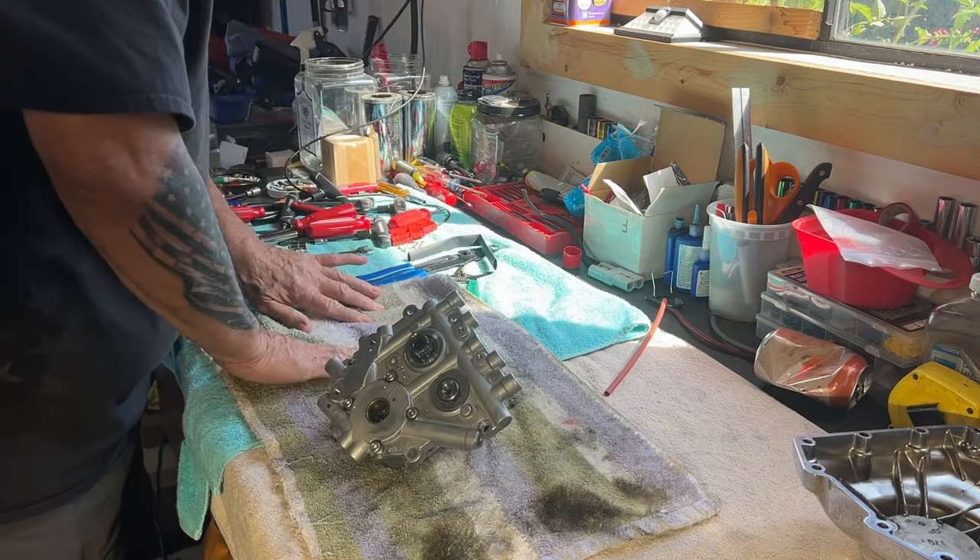Hey guys, good morning. This is day two of my cam job on my 2007 Ultra. I'm looking forward to getting that thing put back in and getting it running, to see how it sounds and how different it rides. Hey, if you guys have not entered my current giveaway, I'm still giving away the 2009 Ultra and the 2010 Street Glide. Share these videos with all your friends and family so we can try to give these bikes away. Thank you to my new subscribers — I think we've gained about 80 or 90 in the last 30 days. With all that being said, let's get into day two on the cams.